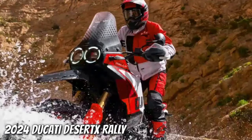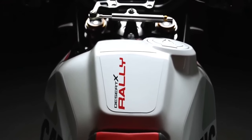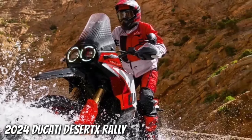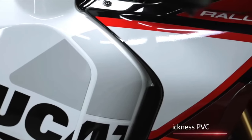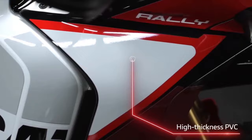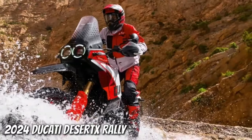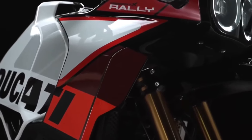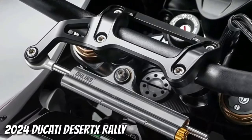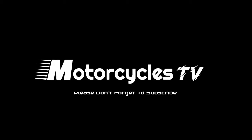It's all packaged in a tubular steel trellis frame with 21 liters of fuel on board. All the lighting is LED, the dash is a 5-inch TFT unit, and there's a full complement of electronic rider aids and riding modes, including a quickshifter. Optional extras include everything from a small auxiliary fuel tank to aluminum luggage, LED spotlights, heated grips, and a whole lot more. You can get two different Termignoni exhausts for it, and Ducati will even sell you matching rider gear including an Airoh Tour X5 helmet.